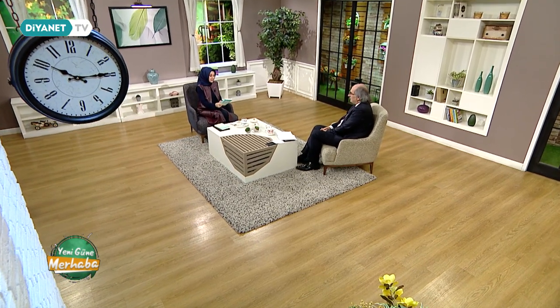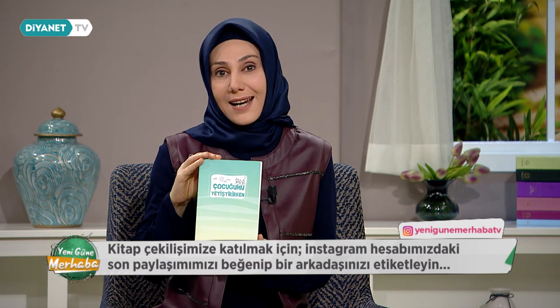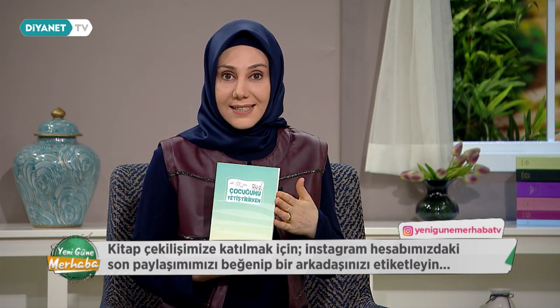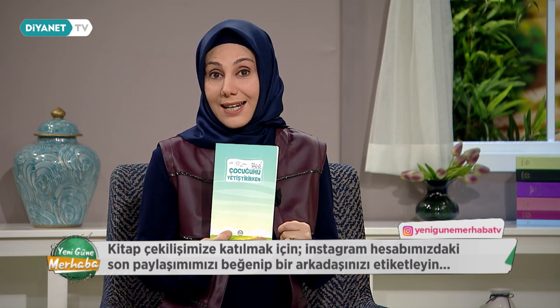Evlat bir nimet, emanet ve imtihandır. Dünya hayatının süsü, ziynetidir; dünya ağacının meyvesidir çocuklarımız. Bugünün küçüğü yarının büyüğüdür. Çocuk dünyaya geldiği andan itibaren müstakil bir bireydir; onlara doğru merhamet, şefkat, sevgi, saygı ve iman duyguları verilmeli; özgüven kazanmaları sağlanmalıdır. Diyanet İşleri Başkanlığı yayınlarının 'Çocuğumu Yetiştirirken' adlı kitabına sahip olmak için Instagram adresimizi takip edip son paylaşımı beğenip bir arkadaşınızı etiketleyebilirsiniz.